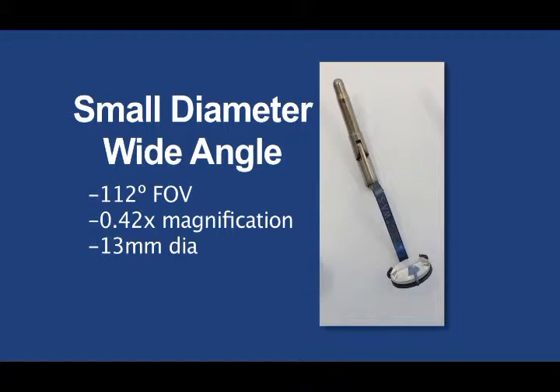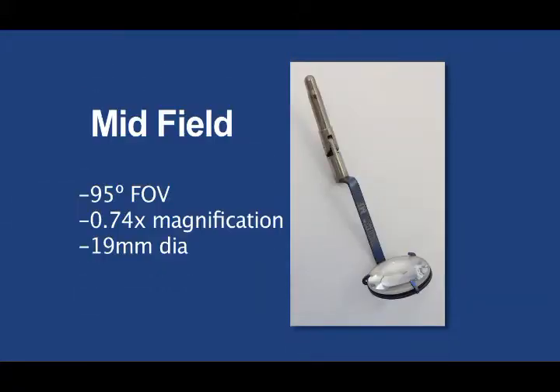This lens may also provide advantages in cases where operating instruments must be held more vertically, such as with patients with elongated globes. The third lens is called the mid-field lens. It provides both increased magnification of the retina and a substantial view of the periphery. The hybrid design of this lens was based on physician preference input. The mid-field lens has 70% more magnification than the wide-angle lens while maintaining nearly 80% of the field of view. Thus, it allows detailed stereoscopic viewing of the macular region and posterior pole while maintaining views of the periphery.